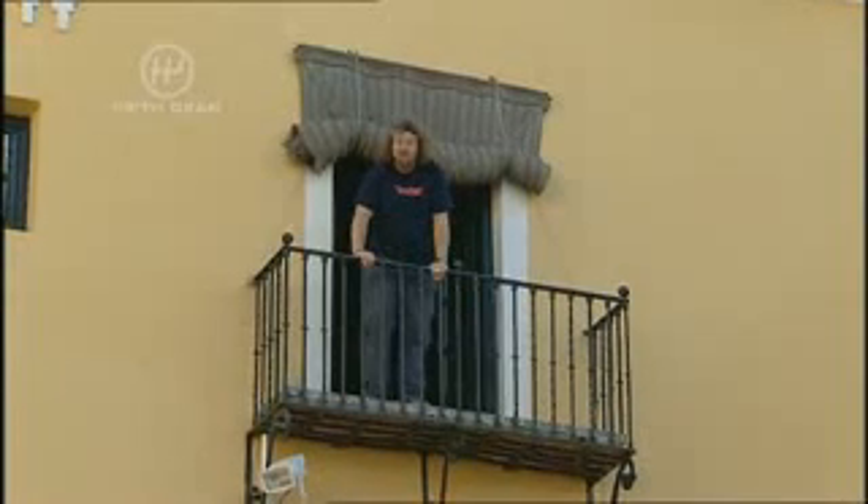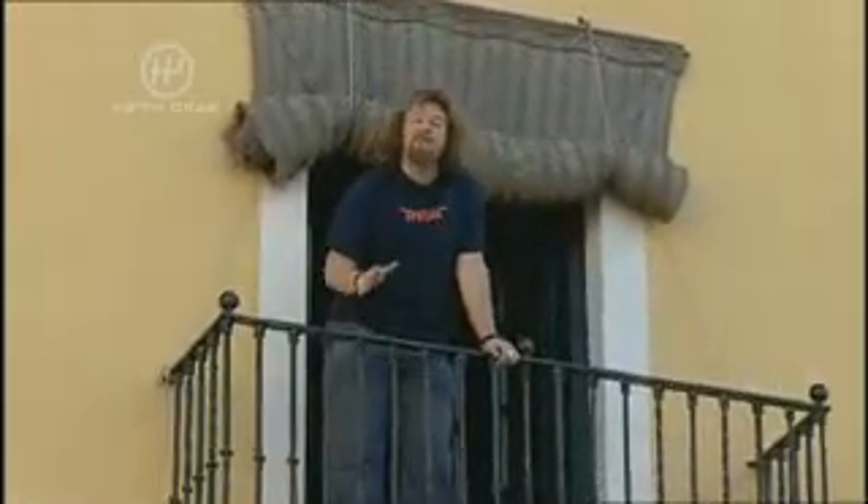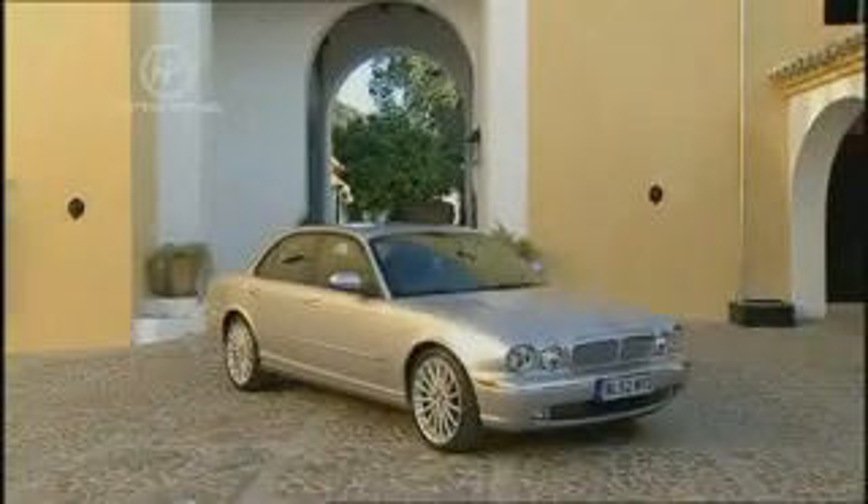A new Jaguar is always a big deal for us Brits. In your 20s you want a hot hatch, in your 30s you want a fast beamer, in your 40s you kind of want anything with a short skirt and a pulse, but in your 50s you always end up wanting a Jag — and we're here to tell you whether this has still got claws.